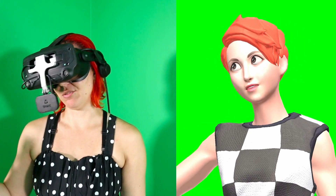Just like with the body trackers, though, it doesn't come cheap — mine came in at around $130.